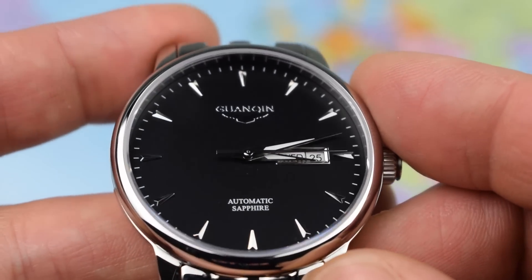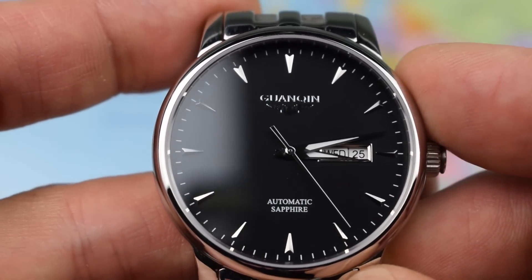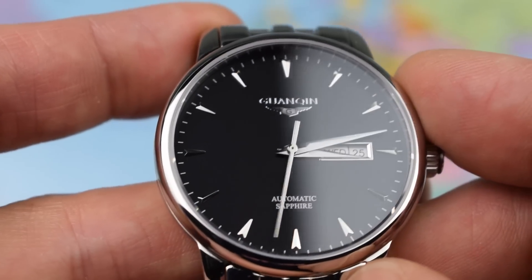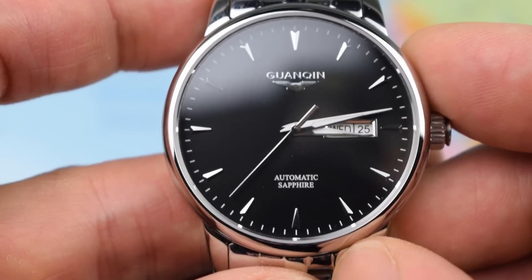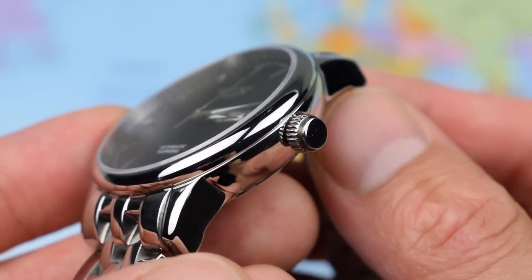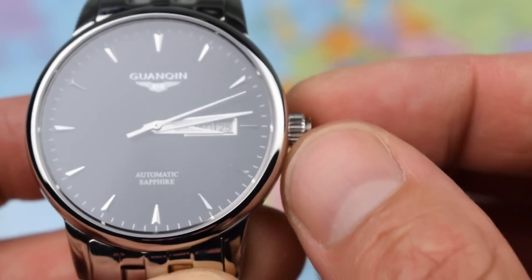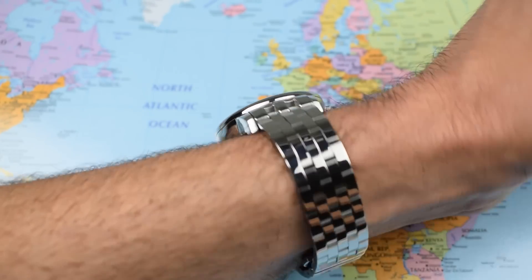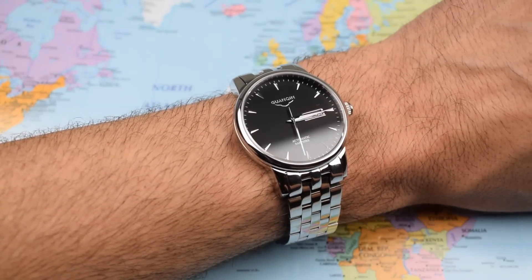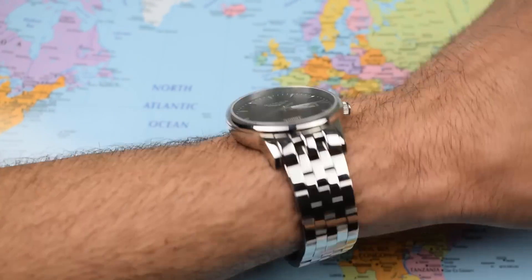Zoomed in on a fairly simple dial: a flat black dial with no sunburst or texture effects, just 'automatic' and 'sapphire' painted above the six, the Guanchin logo with Longines-esque wings applied beneath the 12, nice little applied arrowhead indices, and a date frame around the day-date complication at three o'clock. All pretty clean and tidy, with a minute track around the outside. The polished surfaces are very shiny — you can see my Boston t-shirt glinting in them — and there's an unsigned crown with a little grip. On my seven-inch wrist it doesn't look like a £56 watch; it looks quite good.